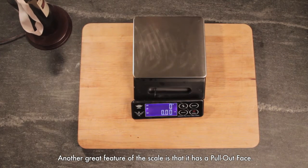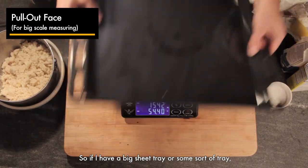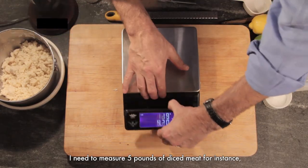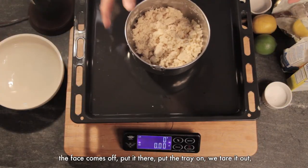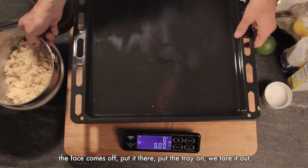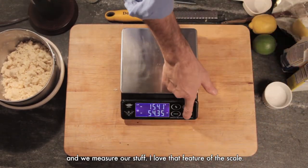Another great feature of this scale is that it has a pull-out face. So if I have a big sheet tray or some sort of tray and I need to measure five pounds of diced meat, for instance, I can't see the face. But with this scale, the face comes off. Put the tray on, tare it out, and we measure our stuff. I love that feature of the scale.